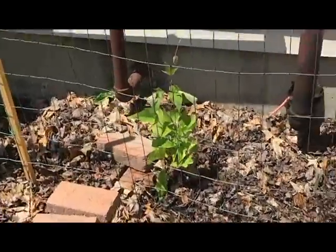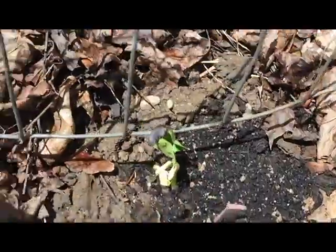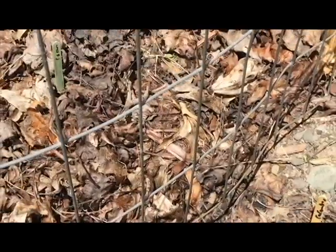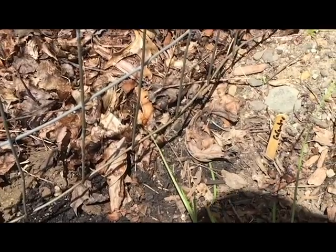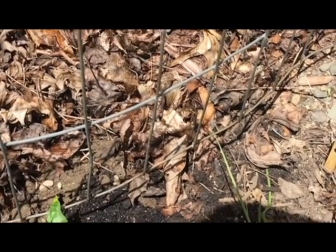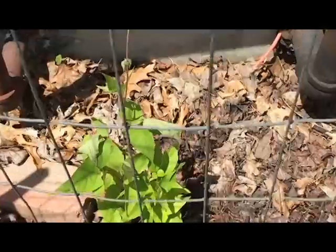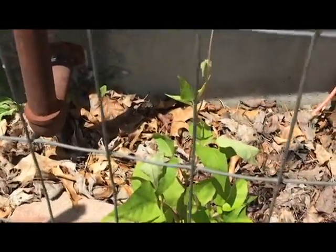Over here we've got a red noodle bean coming up. The cucumbers all failed — the first round never came up, and the second round got nibbled on right away. Maybe I'll grab a start at some point, but for now I've got some beans here. We got a scarlet runner bean looking nice, really enjoying the sun we've had this week. I'm going to have to start training that on the trellis though.